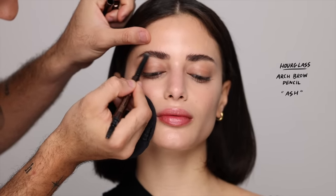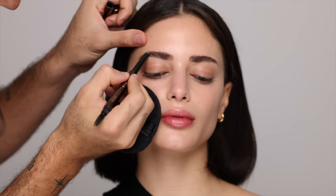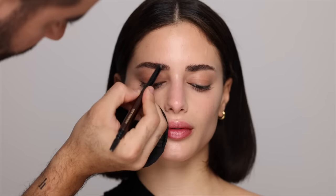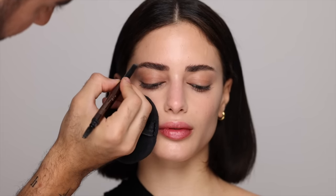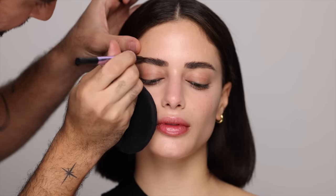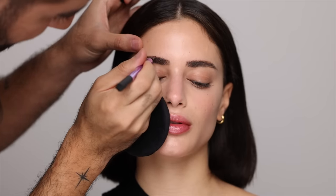For eyebrows, I'm beginning by brushing the brows up to figure out the shape and fill any sparse areas. I'm taking the Hourglass brow pencil in ash and filling underneath, extending the end of the brow very slightly to act as a shadow. Then very softly flicking it through the brows — I really love this brow pencil, the colors are beautiful for a very natural shadow look. For a bit more structure, I'm taking the Urban Decay brow blade pencil in dark drapes, using the ink side to draw in very thin hair-like strokes.